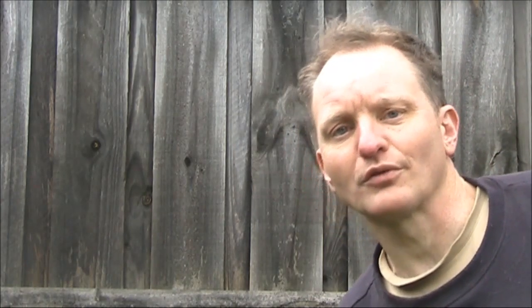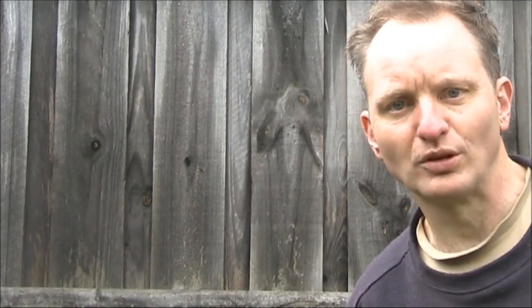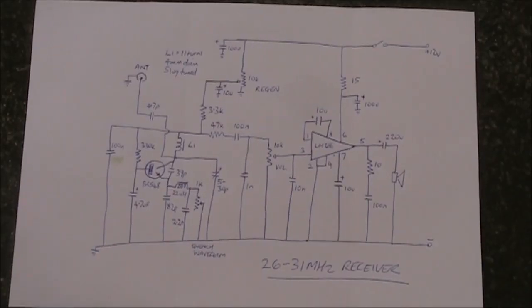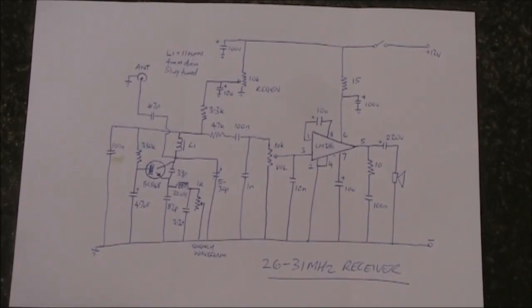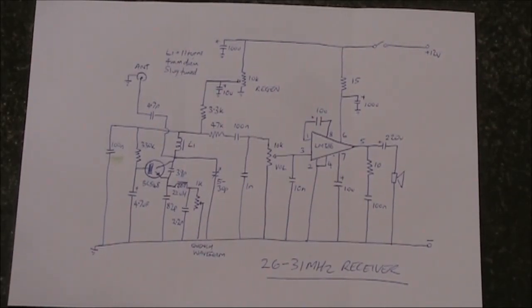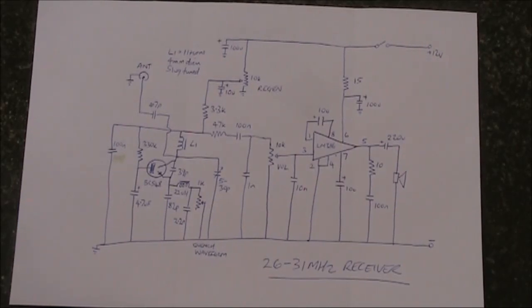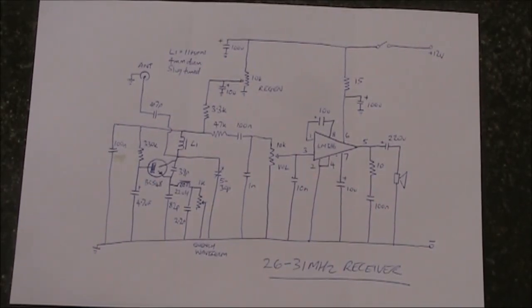If you want to build a receiver for casual listening, don't build this circuit. The simplest type of receiver you can build for the upper HF, lower VHF range is a super-regenerative type. The main limitations are its limited modes that it can receive: AM and wideband FM. You can receive narrowband FM on them, but it's a bit of a struggle.